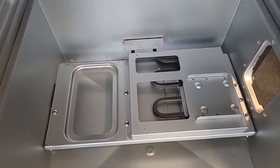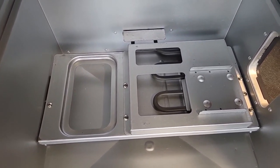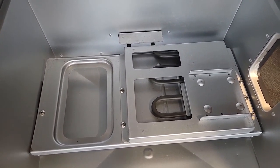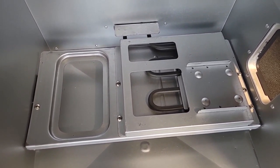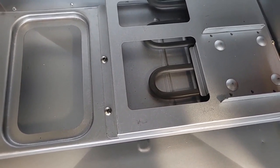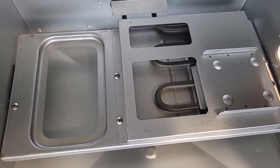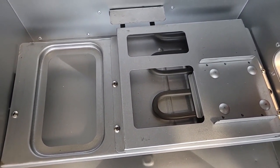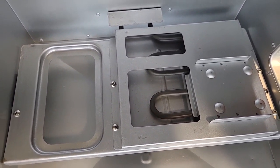One thing I forgot to mention: when you're doing your cleaning and seasoning, do not spray soapy water or water on your heating element — leave that alone. I'm going to cover up those holes with some cardboard or paper or something.